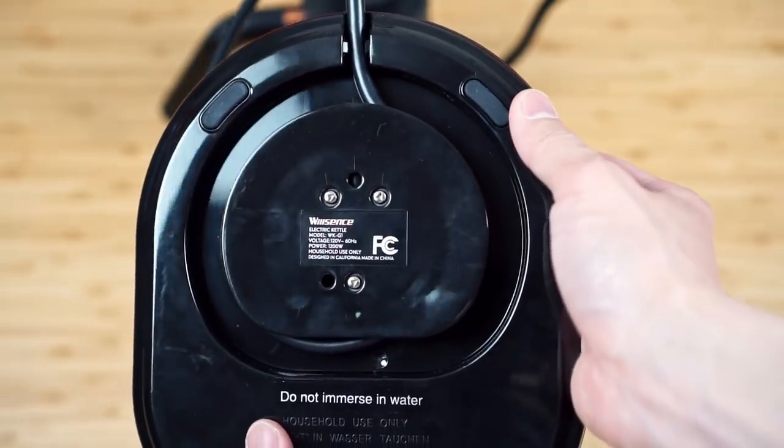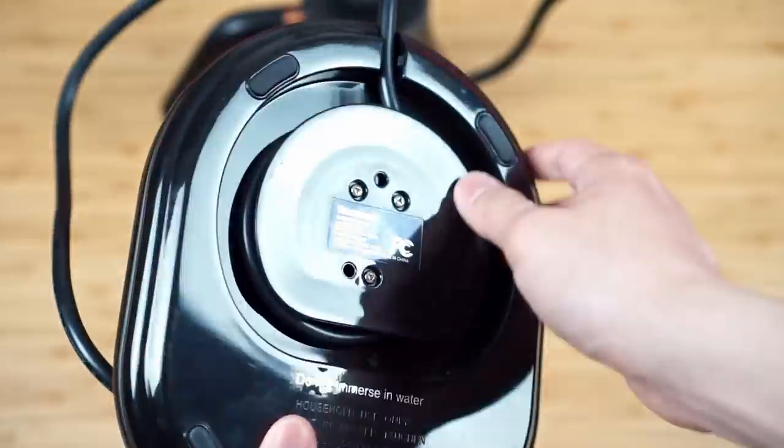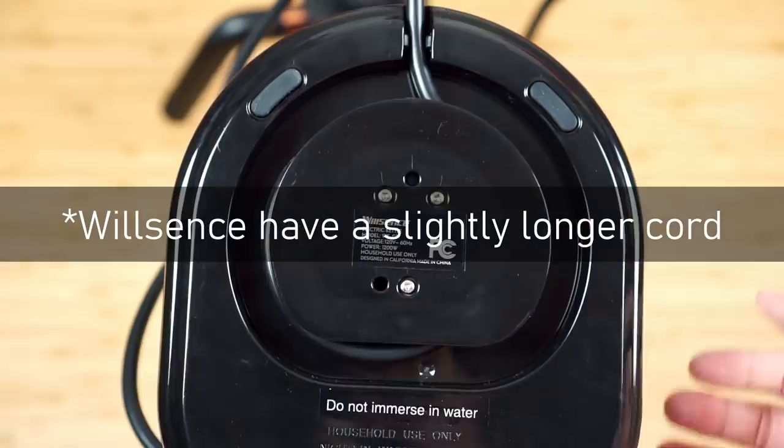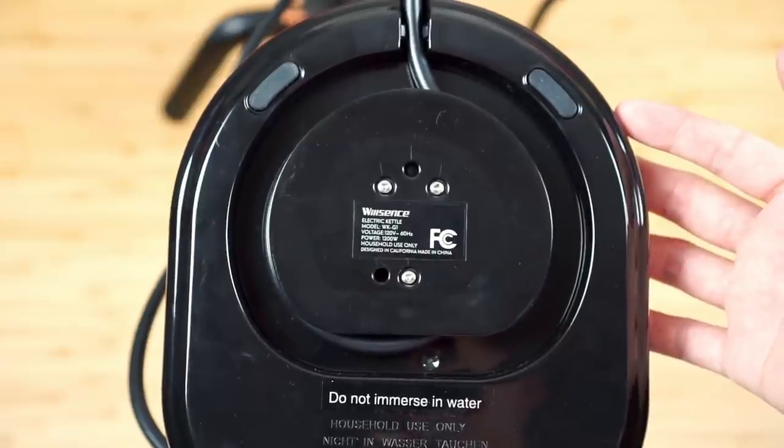There is one more thing I really appreciate about the Wilson's that the Fellow EKG does not have: a retractable cord system on the bottom of the base. Even though both cords aren't that long, having this built into the base of the Wilson's makes cord management easier.